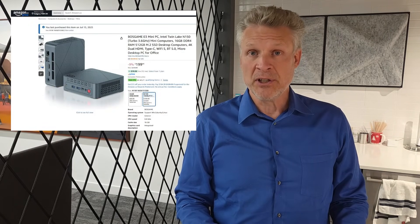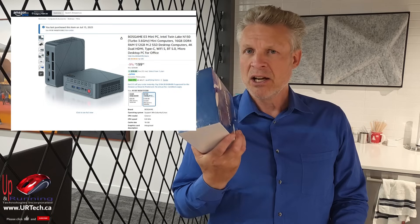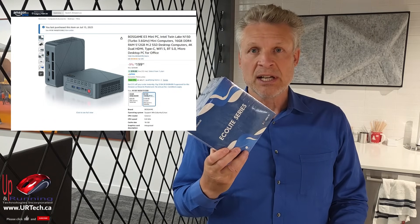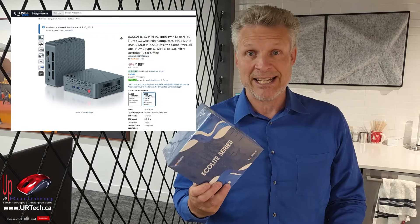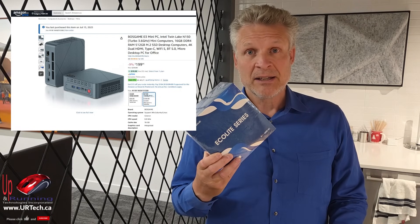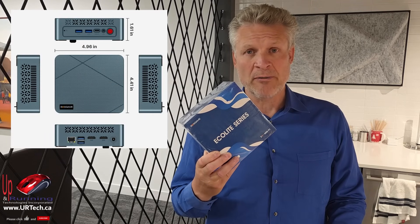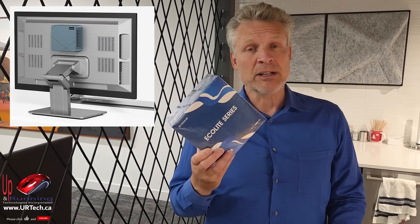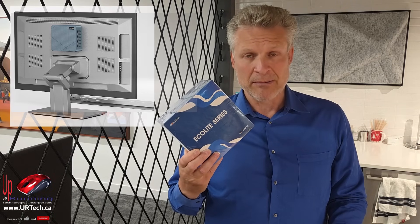Good day and welcome to the channel. In this short video, we are going to provide a full and thorough review of the Boss Game E3 Mini PC. This is a basic computer that is as powerful as a mid-level corporate computer from about 2019. It's pretty amazing, but it's the size of three or four cell phones — just four or five inches by four or five inches by maybe an inch and a half. It's tiny, and you can actually bolt it to the back of your monitor to get rid of all your cable problems and make them all pretty.